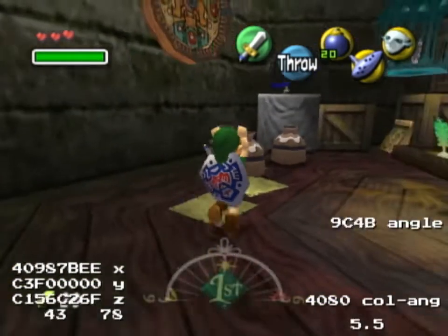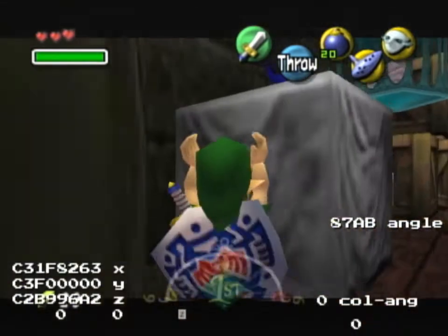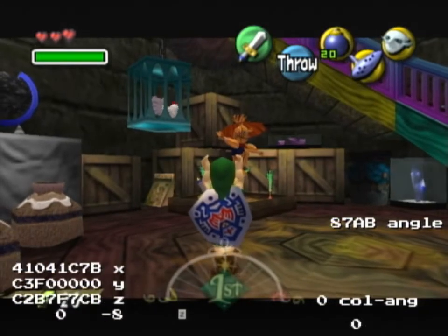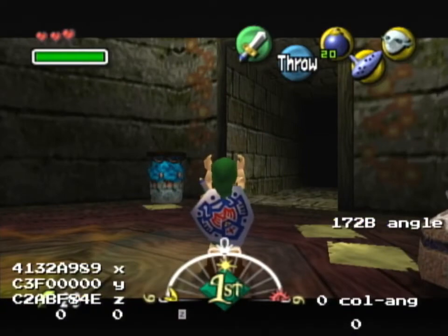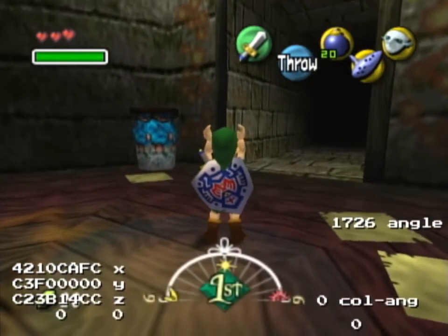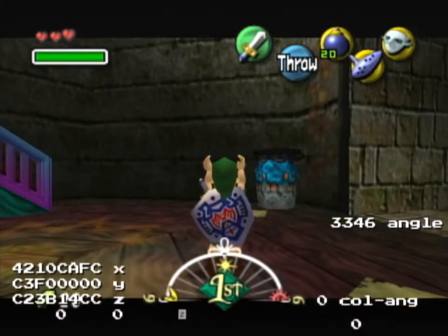Now for the SRM angle we need 3346. Target this corner here, ESS right to this, then adjust to last digit 6, four ESS back — and yeah, 3346.